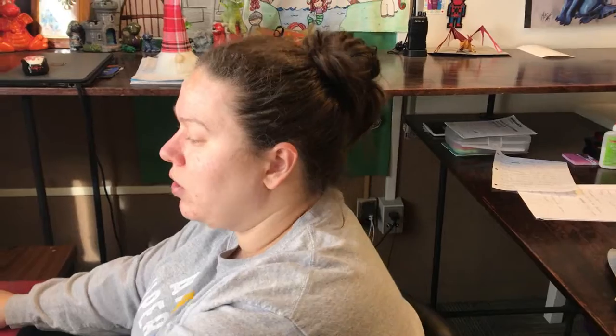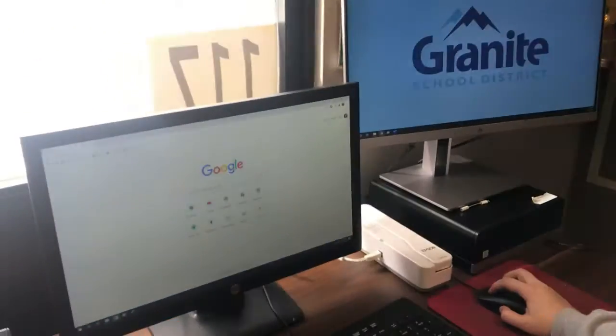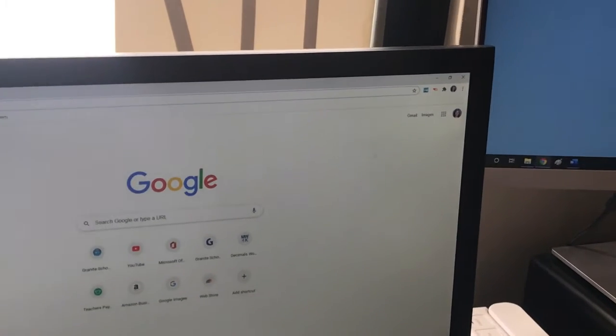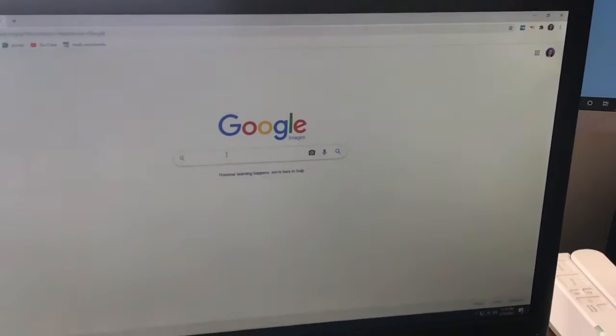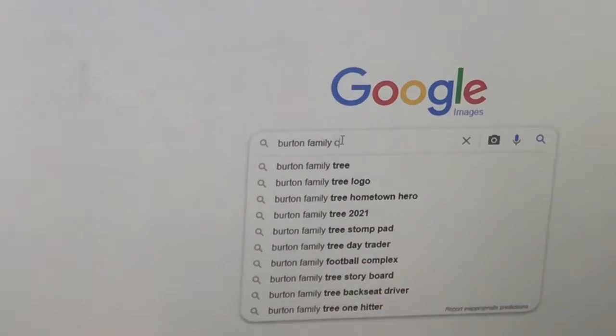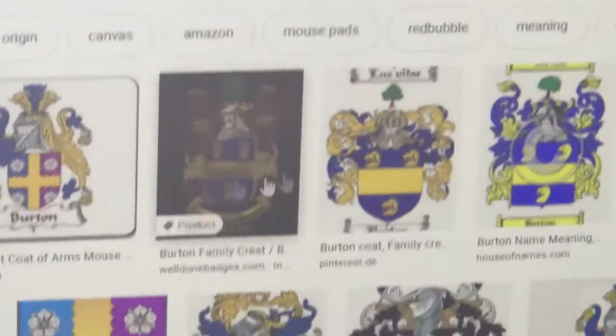We're going to talk about your shield and how to make the shield or the family crest. You need to first Google your family crest. Go to your computer, go to the home screen of Google, go up to images, then type in your last name. My last name is Burton, then you put family crest and it will come up with different images.